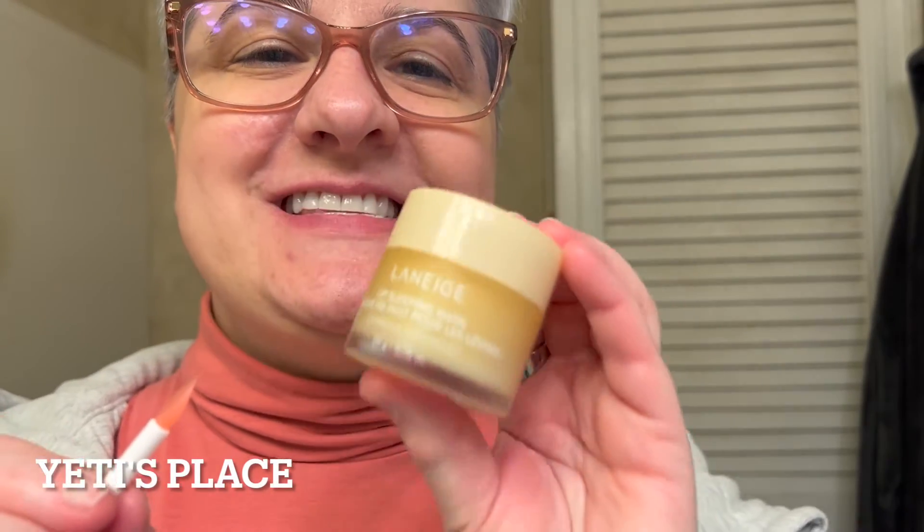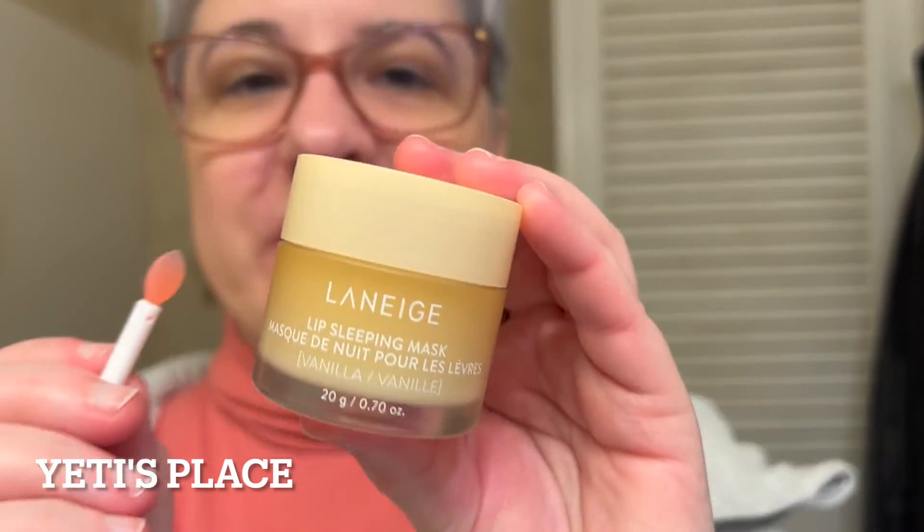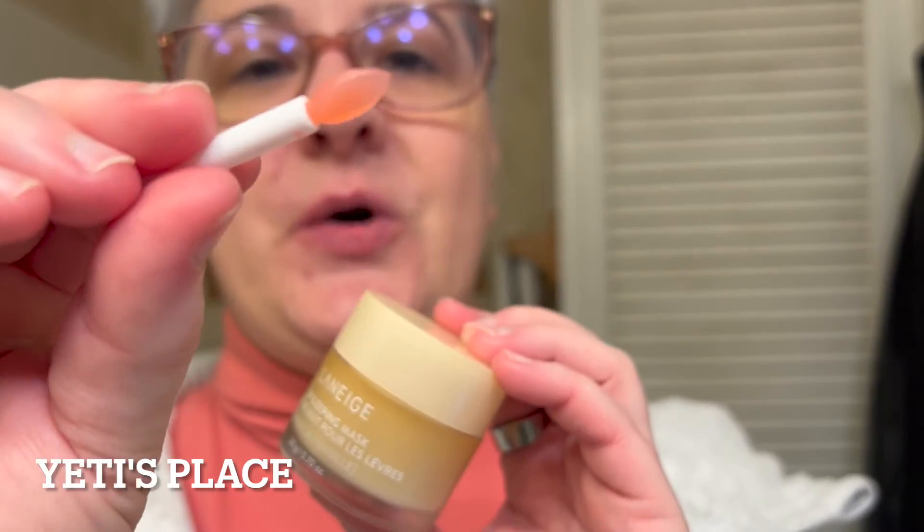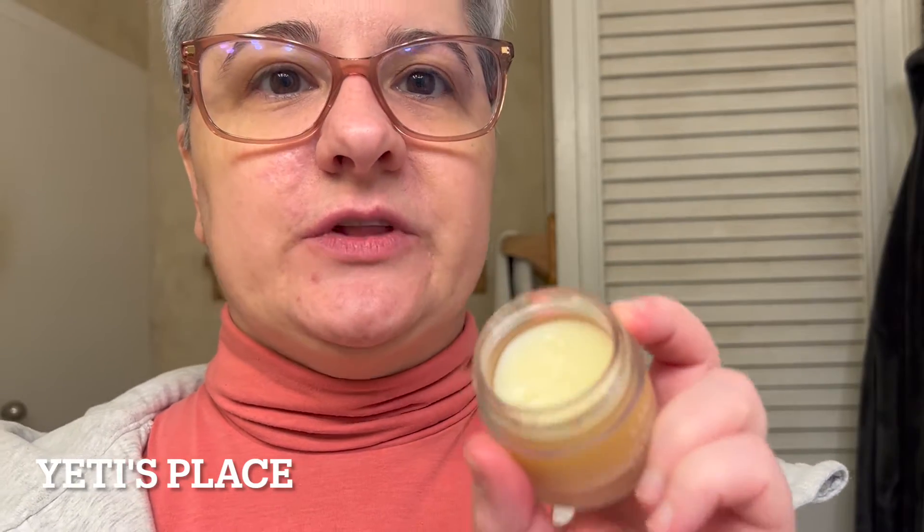This is the Laneige Lip Mask in Vanilla. It's a 0.70 ounce size and it comes with this little silicone-based applicator. The vanilla scent is a really subtle, nice vanilla and it deeply moisturizes your lips overnight.